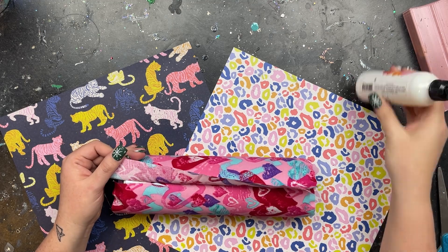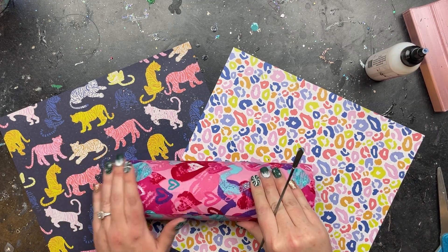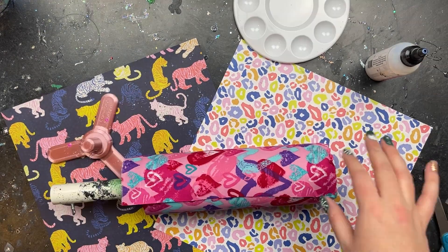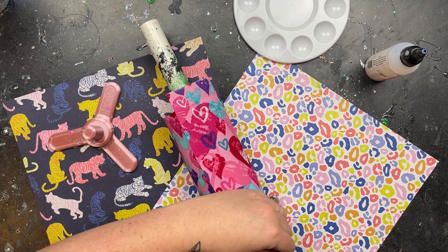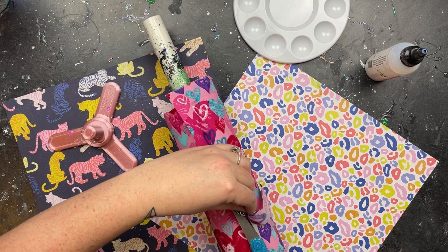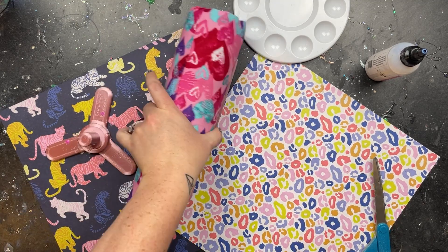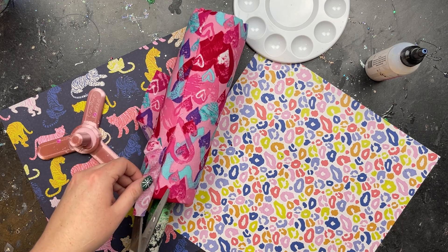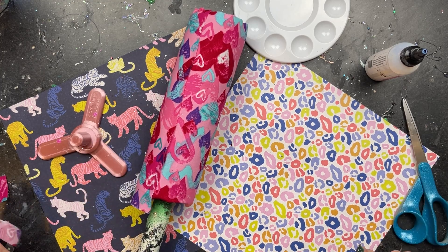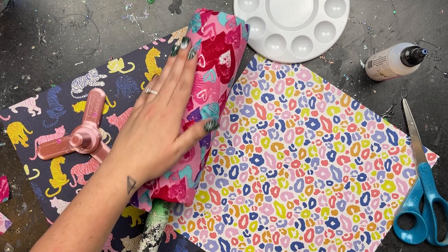I'm going to apply some glitter glue right at the seam and then use my epoxy stir stick to spread it out and push down on that seam further. Once I'm done with that I'll grab my scissors and just trim — not necessarily as close to the edge as possible — just trim the excess off the fabric and push down that seam after I cut. I'm just roughly cutting it so there's not excess fabric possibly pulling the two ends apart. Push it down and then let it sit for about four hours.